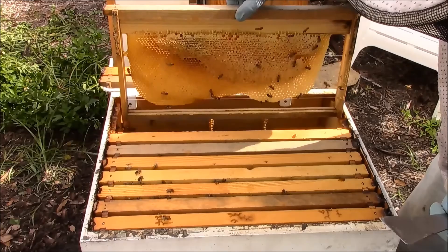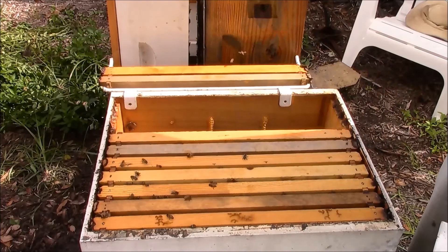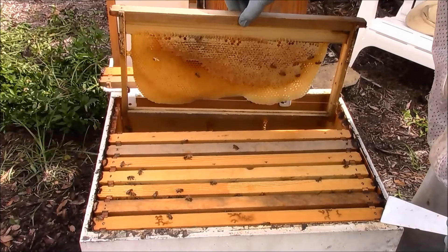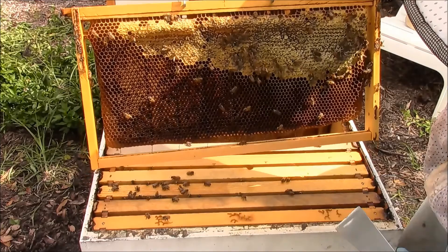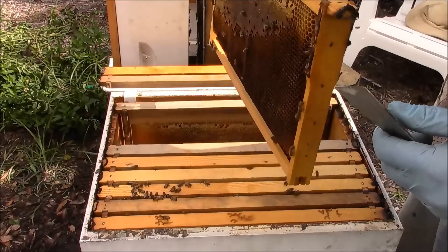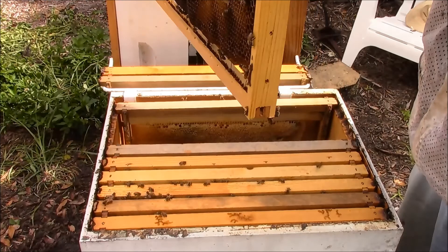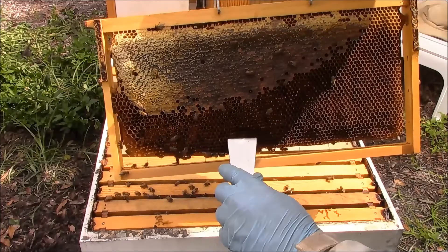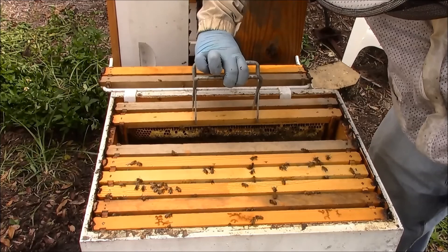We have mostly honey across these frames. Looking closely, there are no eggs or larva. Similar pattern: honey across the top, I don't see any mold, I don't see any concerns of pathogen or disease. It looks okay — it's just darker wax, but this is just more food. So far we're about four frames in and it's all food, food, food — this is the lower brood chamber.